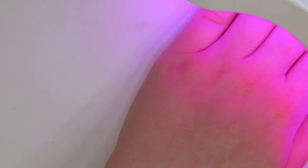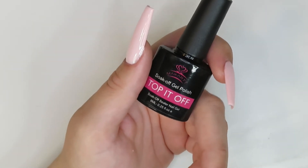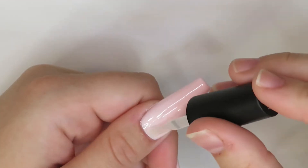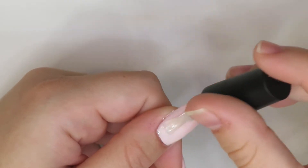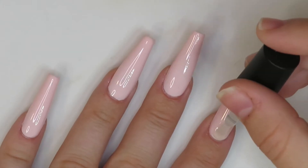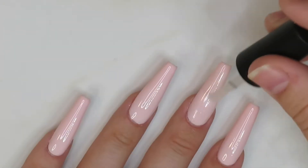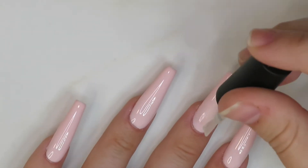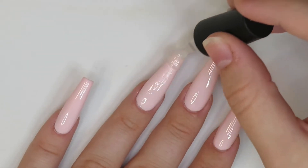Then we're going to be going in with my McCarter top coat. I'm applying a thin layer of top coat to all the nails — this is so that when I do my nail art I'm able to wipe it off if I make any mistakes, and it just protects the layer of gel polish. I'm just quickly going all over the nails and putting a nice thin layer.